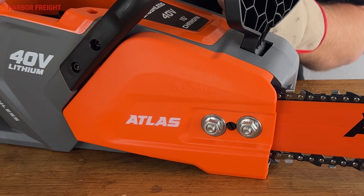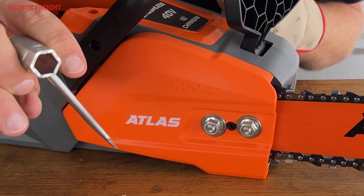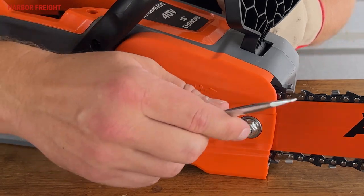Adjusting the chain tension on an Atlas 40-volt chainsaw is a simple process. First, loosen the bar nuts with the included combination wrench. If you don't have the combination wrench, you can also use any 13-millimeter wrench.